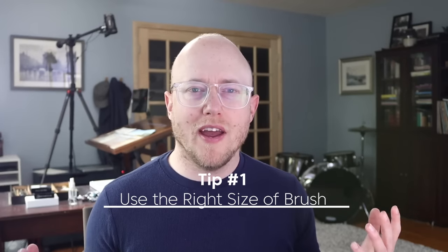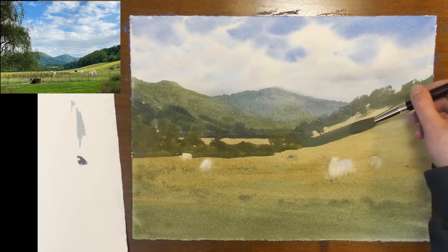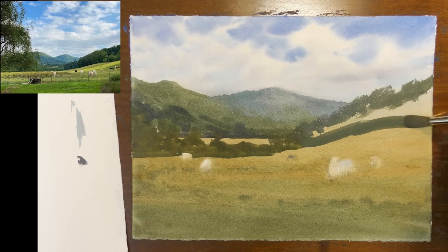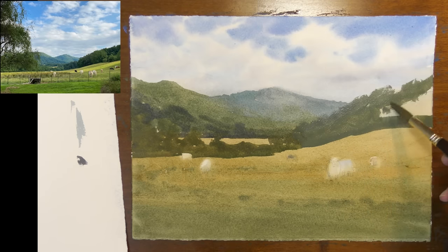Tip number one: use the right size brush. In a way, watercolor is a little bit like golf — the less strokes you need, the better off you're going to be. The less brush strokes you use, the more fresh your painting is going to look. A good way to use less brush strokes is to use the right size brush, so if you're painting a large area in your scene, make sure you're using a brush that's big enough.